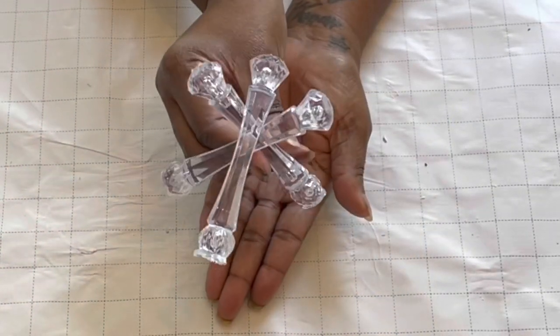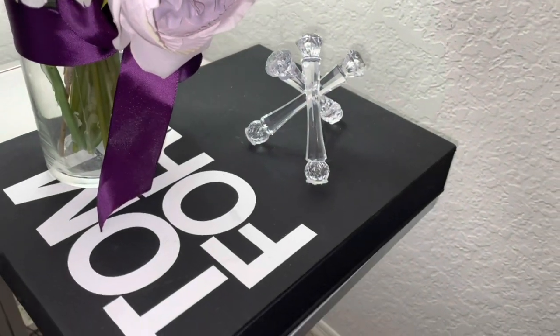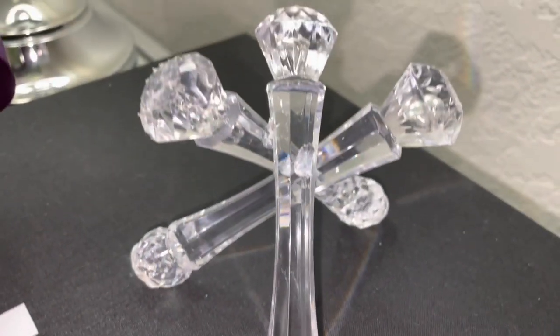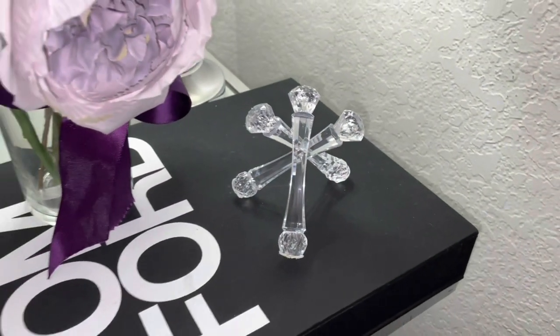So cute, right? Isn't she cute? This is basically how I have it on top of my Tom Ford book. I just like it because it's simple - it's like a paperweight, but obviously not that heavy, which is why I'm sitting it on top of this book. But I like it - it was something simple and affordable.